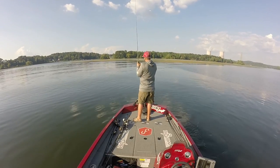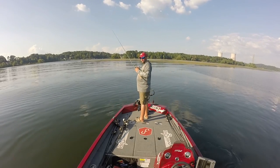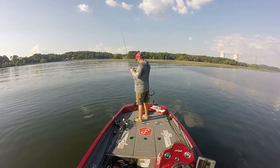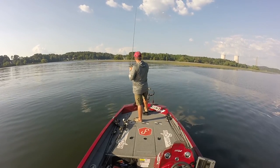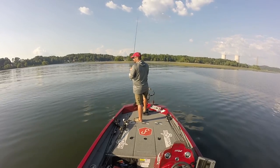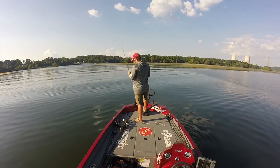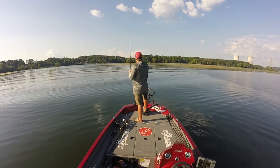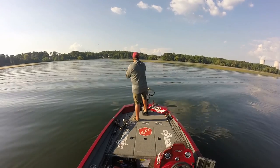I've got this on a heavy action rod - you could probably use a medium heavy if you're throwing a quarter ounce. Braided line to a fluorocarbon leader, because I'm fishing grass and grass edges. I like a heavier braided line - this is Seaguar Smackdown 60 pound or 50 pound to a fluorocarbon leader.